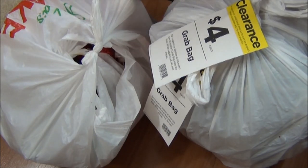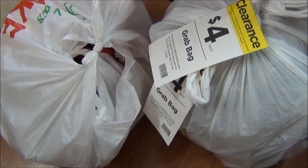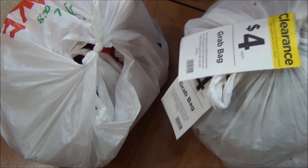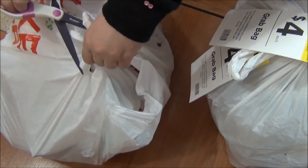Hi and welcome to another Miss Alley Cat DIY video. Today I'm back at it again with another couple of Michael's grab bags for four bucks each. I hope you enjoy — I had so much fun doing this. Here are the four dollar grab bags that I got this time.